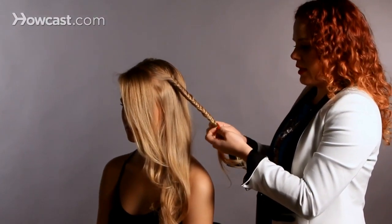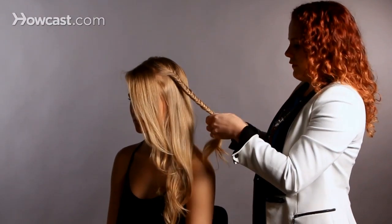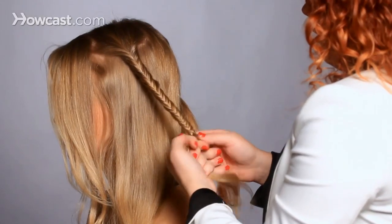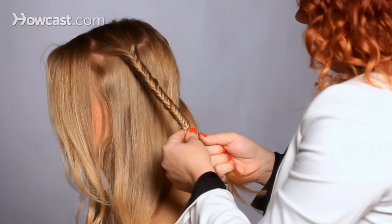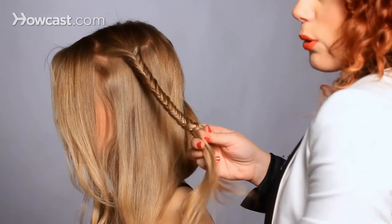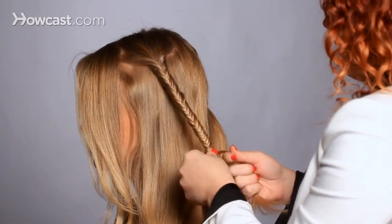Try to keep your two sections pretty even in size. If you're doing more of an erratic braid, you still want to keep them pretty even. So if one side starts to get a little bit skinny, just take a little bit more hair from the other side and balance them out.